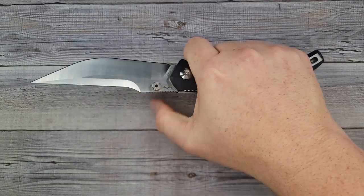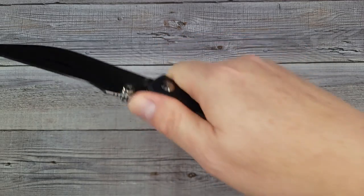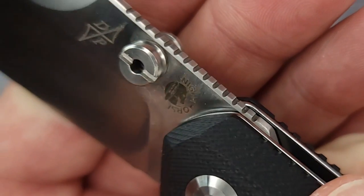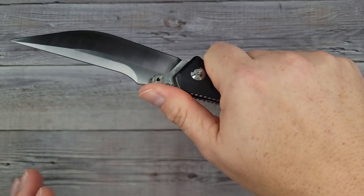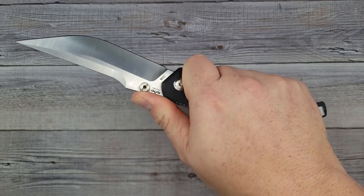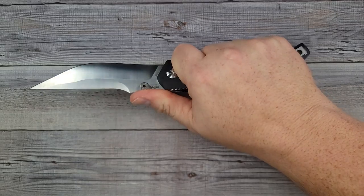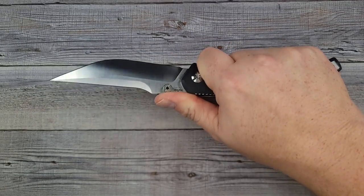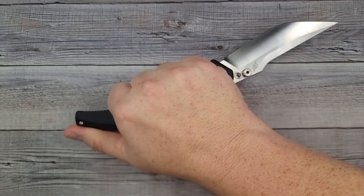You all know the size of my hand — there's plenty of room in the hammer grip and the classic grip. Here's your jimping — a little bit of jimp action. I'd give the jimping about a six out of ten, where ten is too aggressive. It's not bad; I do have a good purchase on the knife and my hand's not slipping at all. That's comfortable.